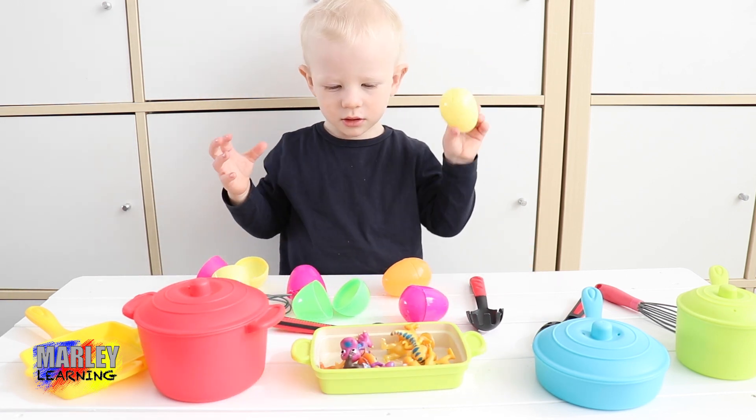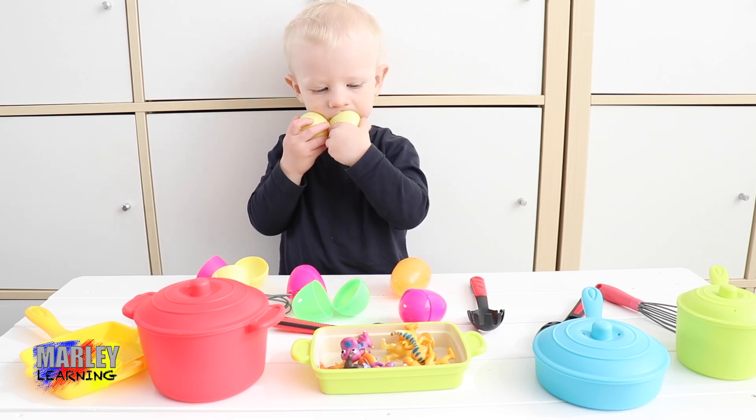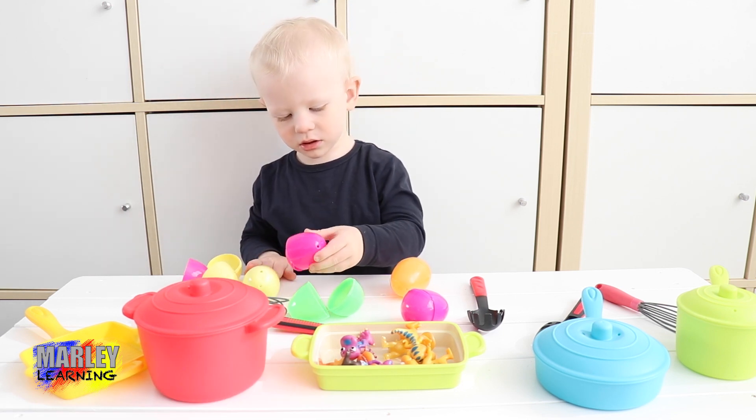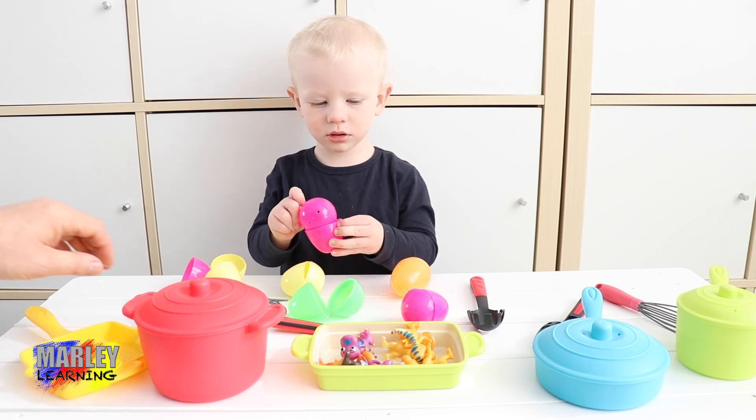Quickly give it a stir. And I think that's all — all the other eggs are empty. You better give the dinosaurs a stir. They're getting burnt. Give it a stir.